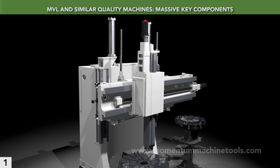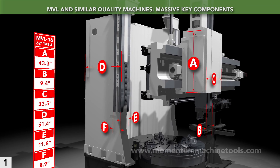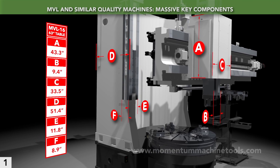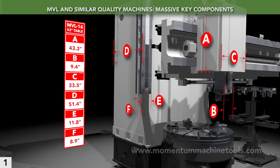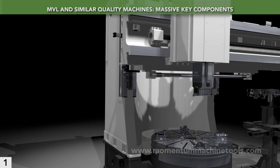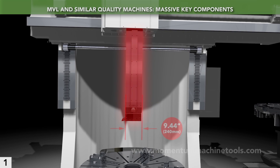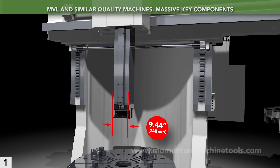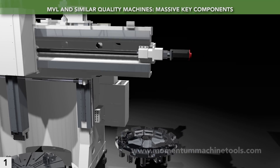First, let's look at the overall structure typical of a heavy-duty machine such as this MVL-16. Shown are some of the key dimensions for this model — no need to write them down, because they're all in our literature or on our website. But these elements are massive. We'll zoom in on one component as an example. The MVL-16 standard RAM is 9.44 inches square. Larger RAMs are optional — the bigger the RAM, the more rigid.